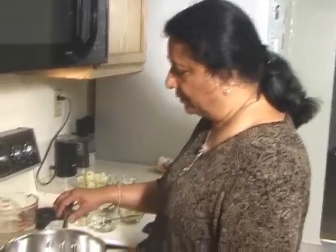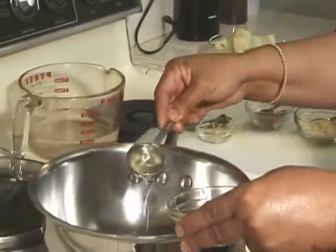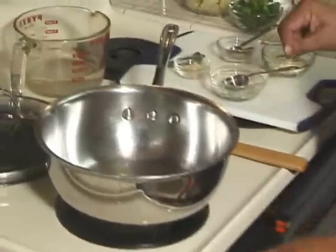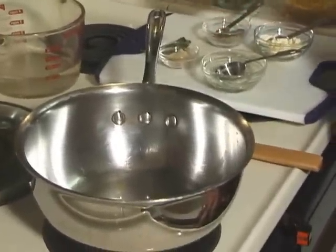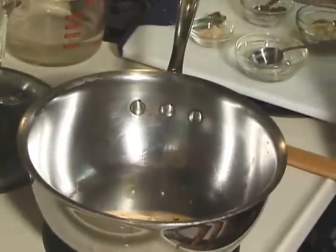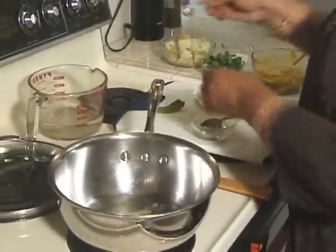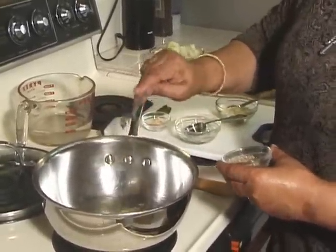My heat is on medium high. I am going to add 2 tablespoons of oil and wait till the oil is hot. To check if the oil is hot I am going to put a couple of cumin seeds — it should crack right away. Now let's add a pinch of hing and 1.5 teaspoons of cumin seeds.